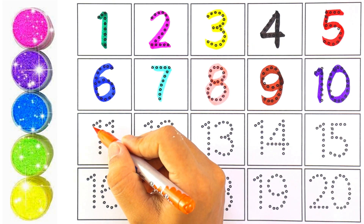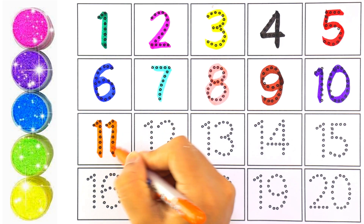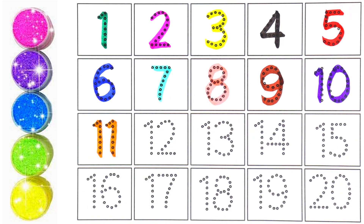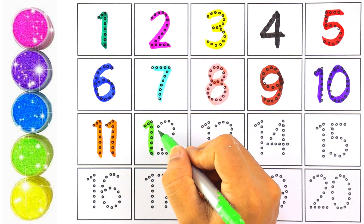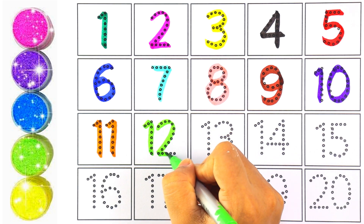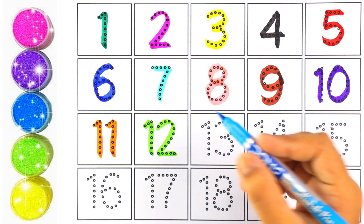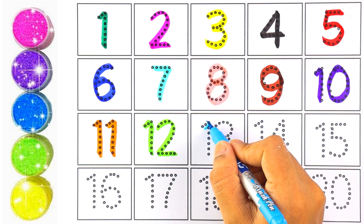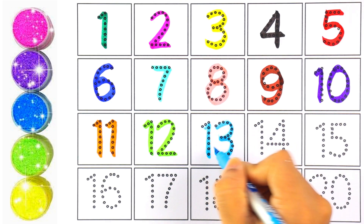Orange color — number eleven. One and one makes the number eleven. Light green color — number twelve. One and two makes the number twelve. I'm using sky blue color for number thirteen. One and three makes the number thirteen.